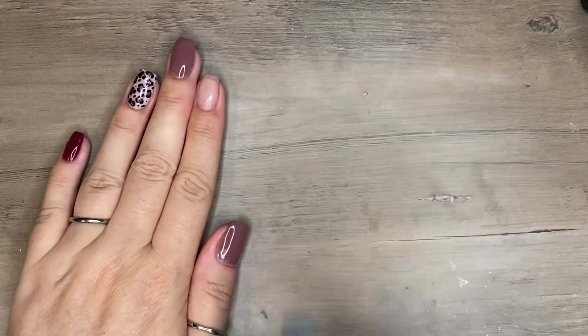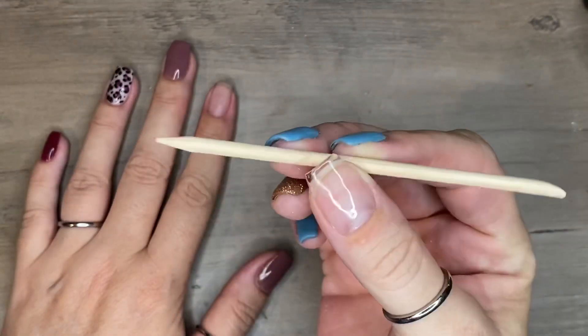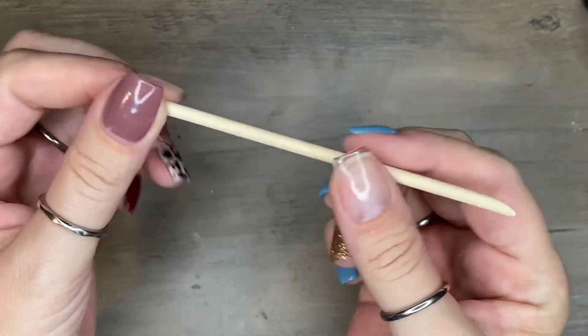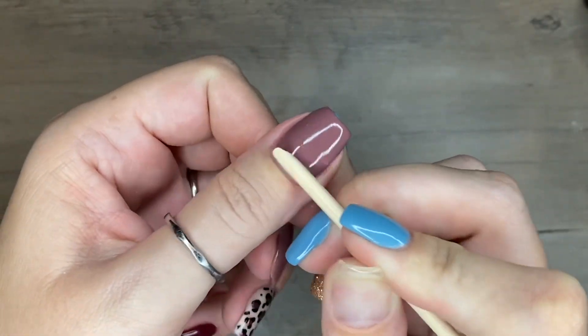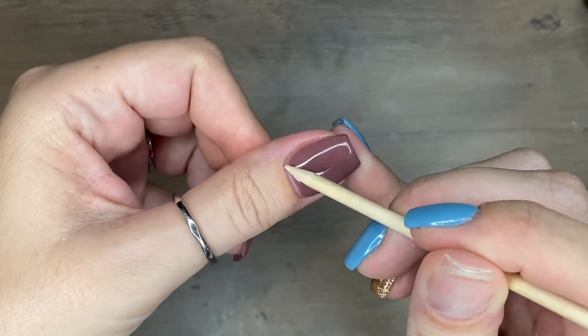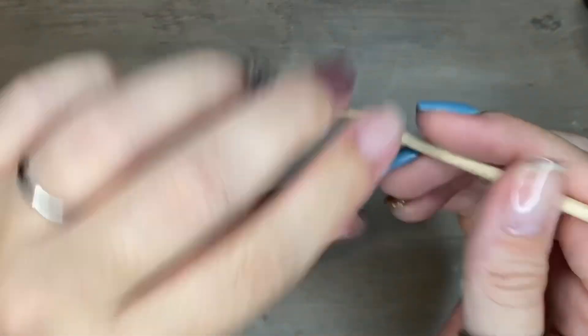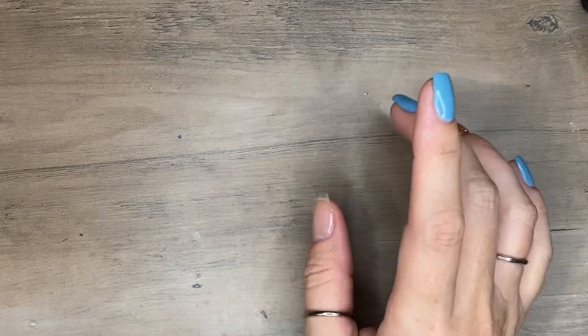Next are cuticle sticks. This double-ended stick lets you push back cuticles on one end — great if you're doing someone else's nails since it's one-and-done. I love using it while I'm dipping to get a really clean cuticle line and clean up around the sidewalls of any excess product, which makes filing much easier afterwards.